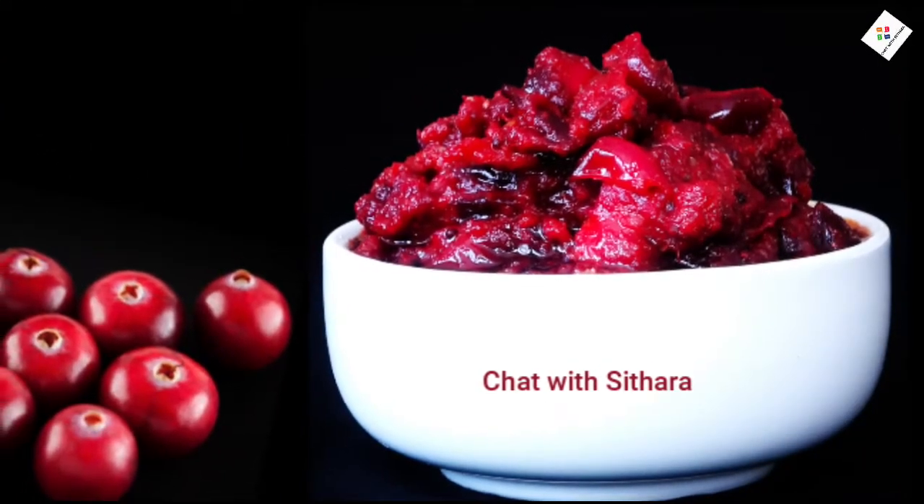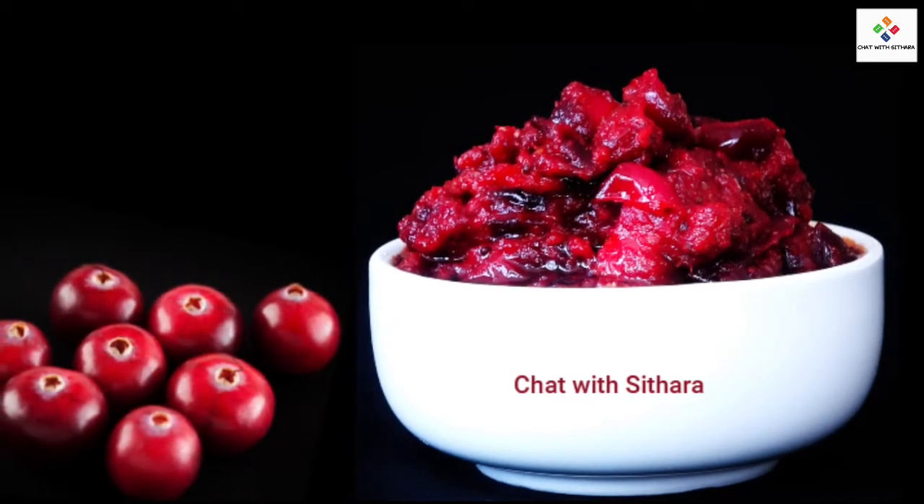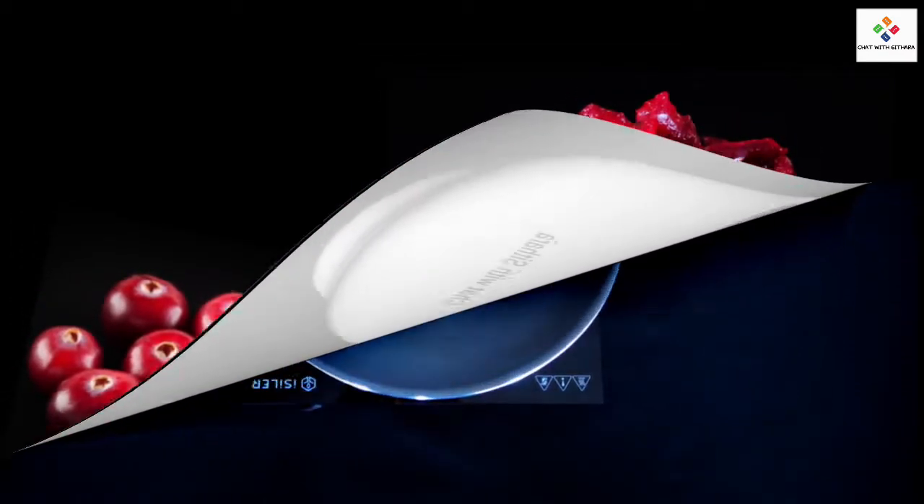Hi everybody, it's me Chat with Sathara, and today I'm going to show you how to make delicious cranberry pickle. Let's get started.